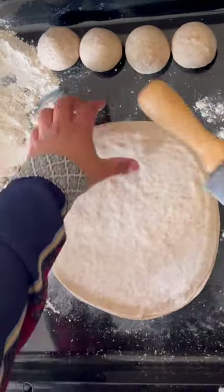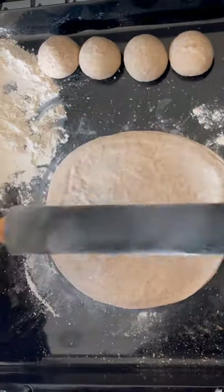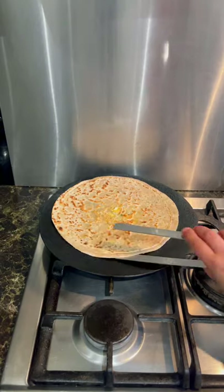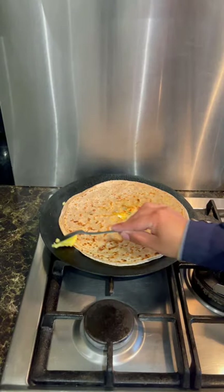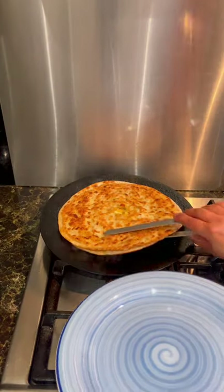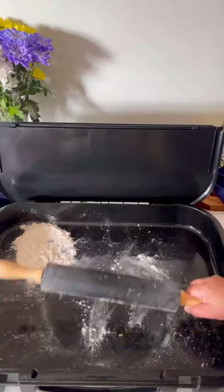Sprinkle some flour and roll it out, making sure to keep rotating it so the stuffing doesn't come out. Roll the stuffed paratha to the same size as a chapati or roti. Place the paratha on a hot skillet and cook both sides, then add some ghee. Once nicely golden brown on both sides, take it out for serving.